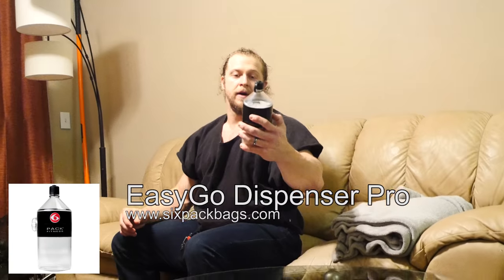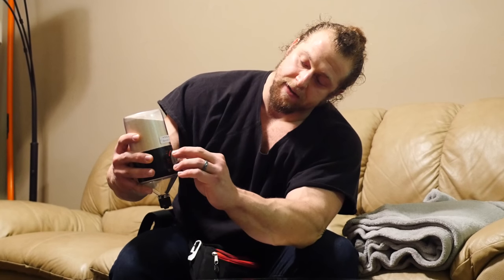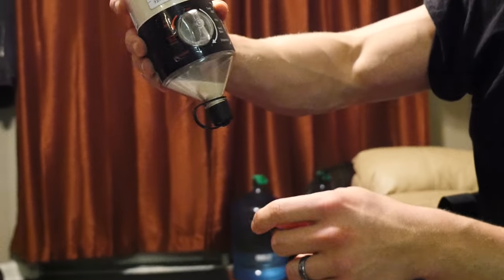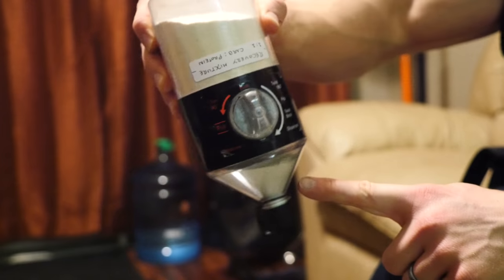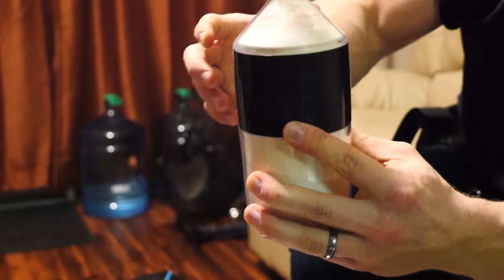This thing is awesome — it's from Six Pack Bags. It's a powder funnel system. I put recovery protein powder or a carbohydrate solution in there and it meters it out. I don't take a shaker with me when I travel because I never get them clean enough and they always end up smelling bad. So I buy little 16-ounce bottles of water, shake the powder into the funnel, and pour one serving right into the bottle. It's sick — I love this thing.